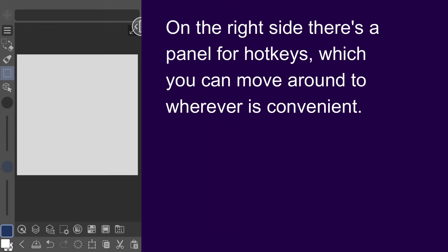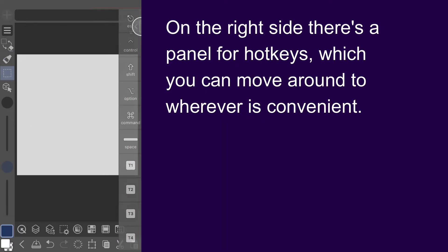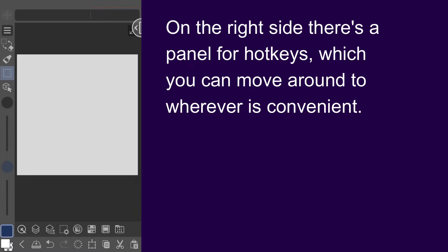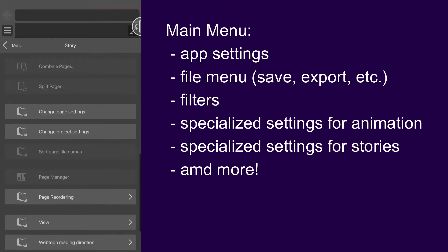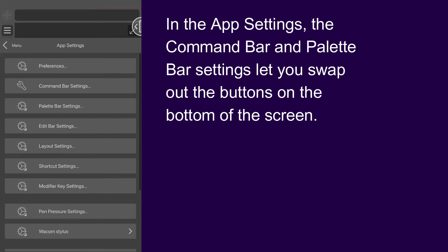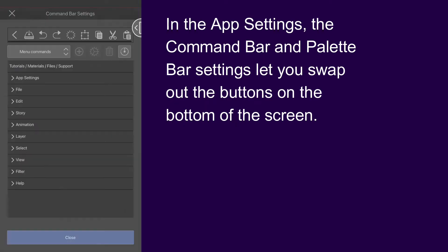On the right side you've got a panel for hotkeys which you can move around to wherever is convenient. In the main menu you can access things like filters and specialized settings for animation and stories. There are also lots of ways you can customize your experience in the app settings.